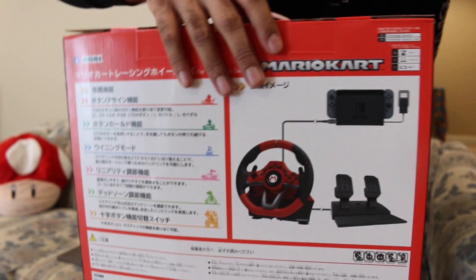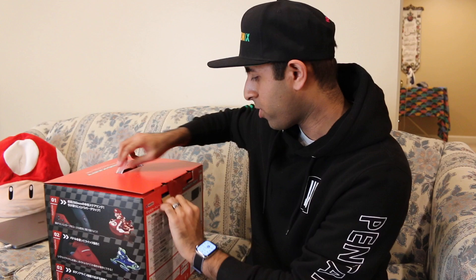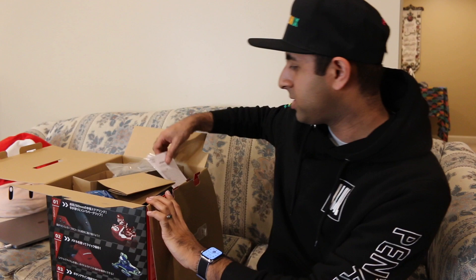I just wanted to show you this and then the back of the box as well, showing all the contents included. You'll connect this to your Switch dock via USB, and it comes with some pedals too, which is really cool. We're going to open this up, see all the stuff inside, and then I'll show you some gameplay of me actually using it. We might also try this out in some other games like Super Smash Brothers and see what happens.